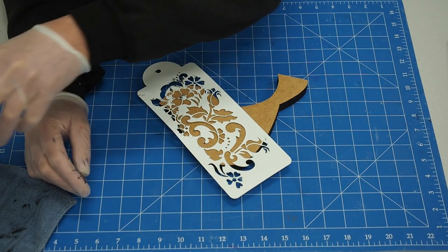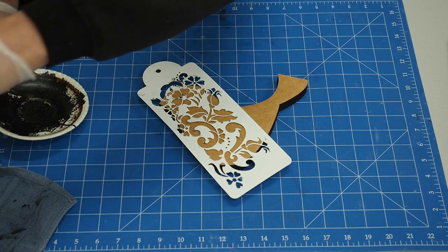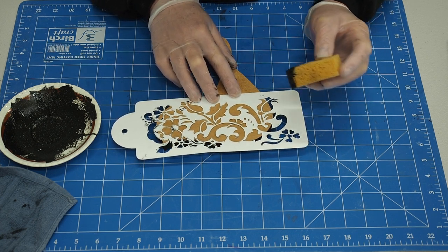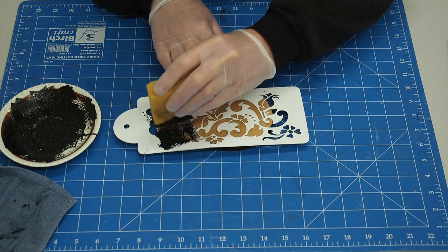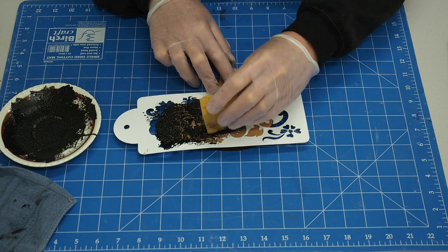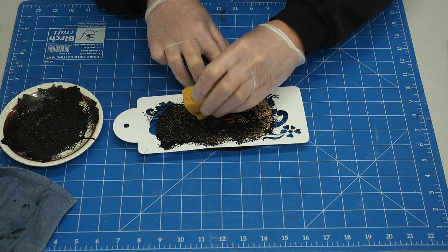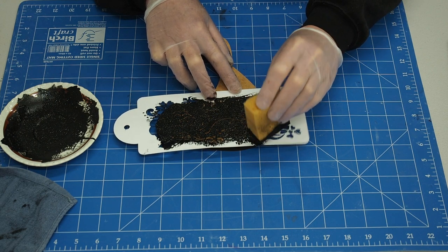So all I'm going to do is get this sponge — I'll dab it a bit more on the plate. I'll turn it this way so you can see: hold it firmly and just position it where you think it's going to work best, then dab it on. You don't even have to put a lot of paint on it to create an effect. The effect comes down to how much paint you put on and what finish you're looking for.